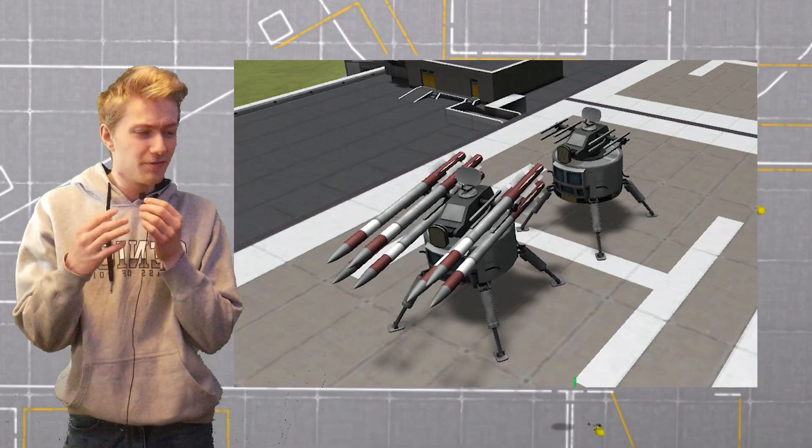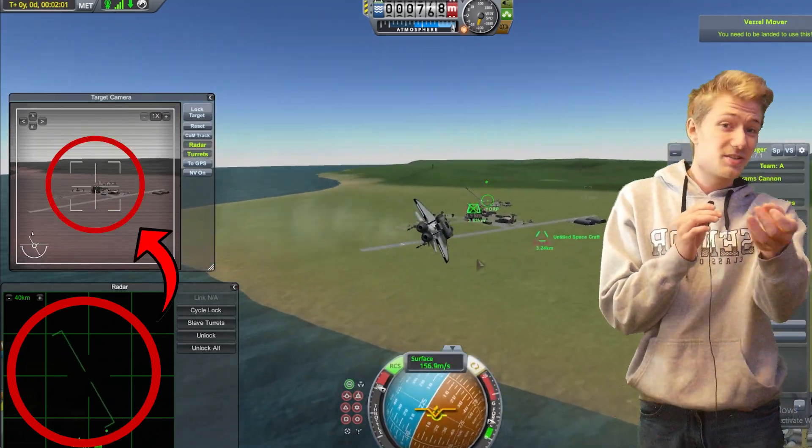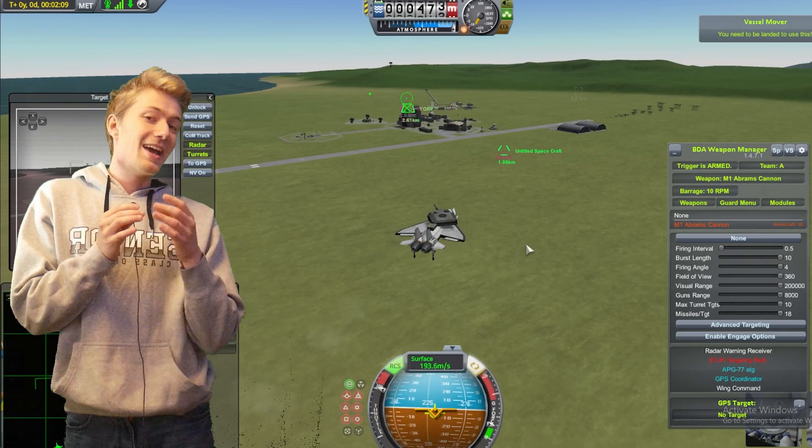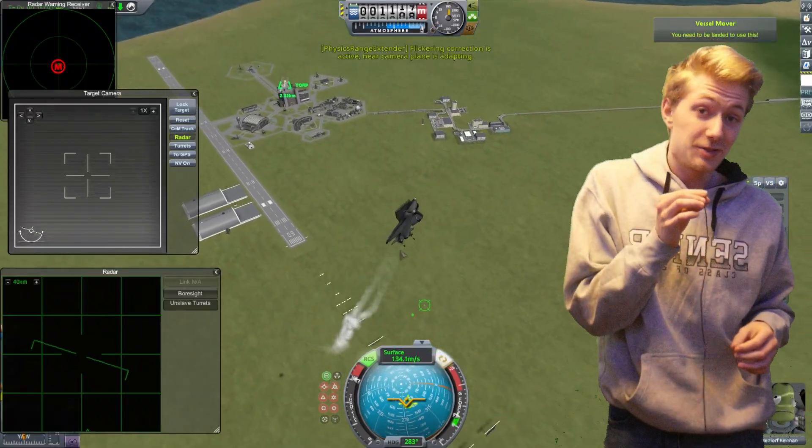I built two targets for the tank plane to fire at and it works beautifully. The radar sends its data to the targeting ball, and the targeting ball sends the position of the target to the tank turret, and it's able to accurately shoot the target. But how well does it do against surface-to-air missiles?